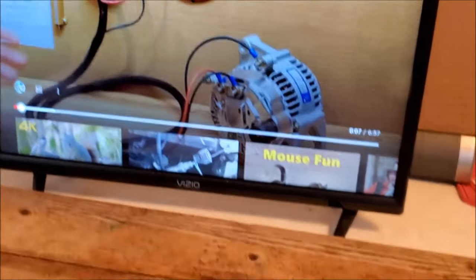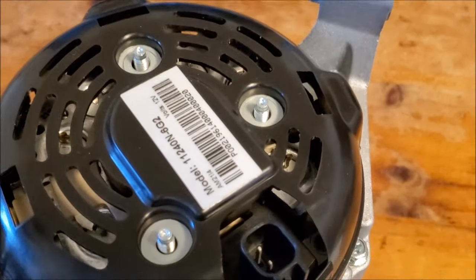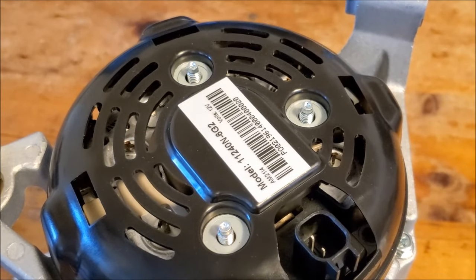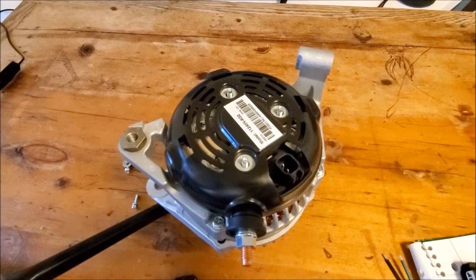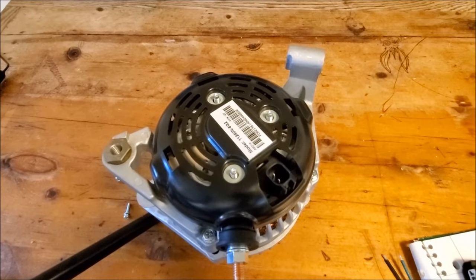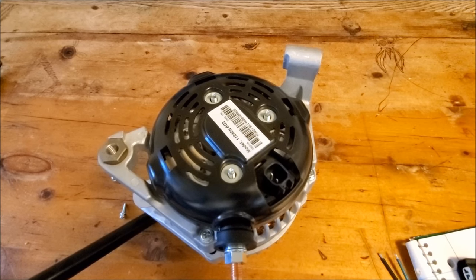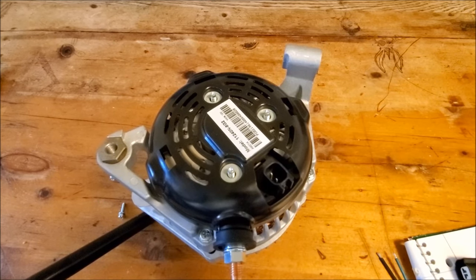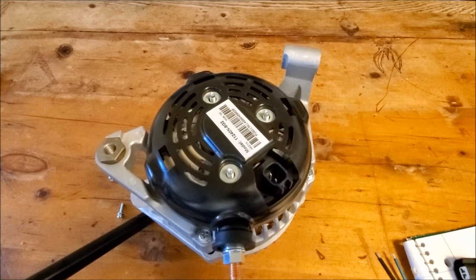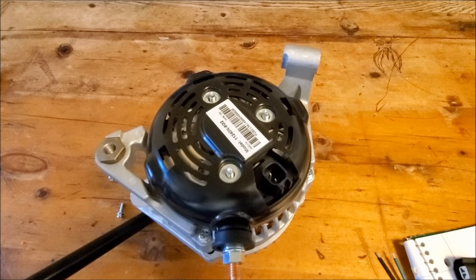We have an alternator here set up to demonstrate changing the modified driver. This applies to the ERCK FRM 071, 081, or 091 kits. We'll be working on the ERCK FRM 071 installation. You get the ERCK kit plus the modified driver, and I'm going to show you how to change that modified driver.